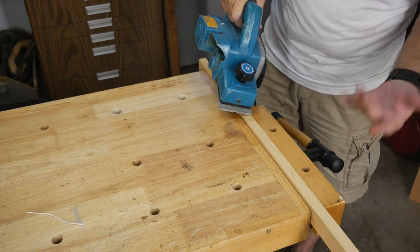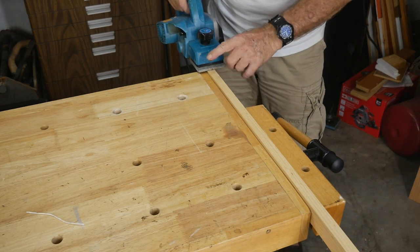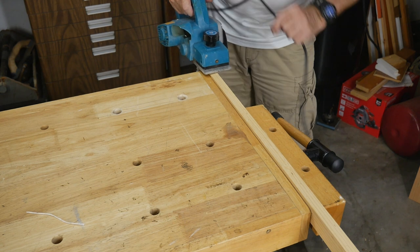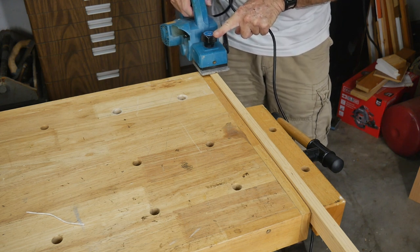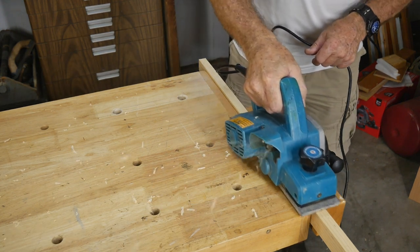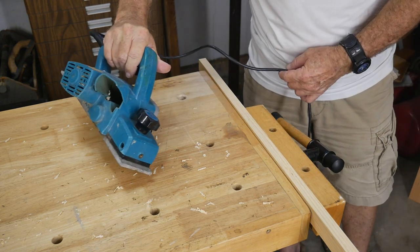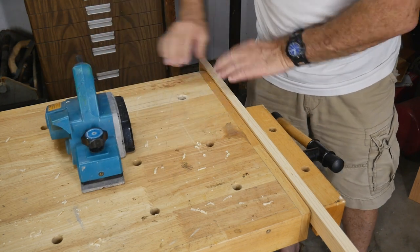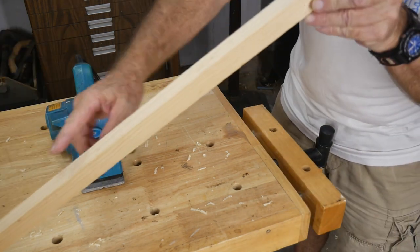I've got a scrap piece of lumber in the vise here, and there's the new five dollar Makita. It's set to take approximately 1/64 of an inch, so it's not going to take a lot of shavings off — just a single minimal pass. When you use one of these, try to make sure the front plate is nice and flat on your lumber, get it wound up good, and then go all the way through in one motion — don't stop or hesitate. Here we go.